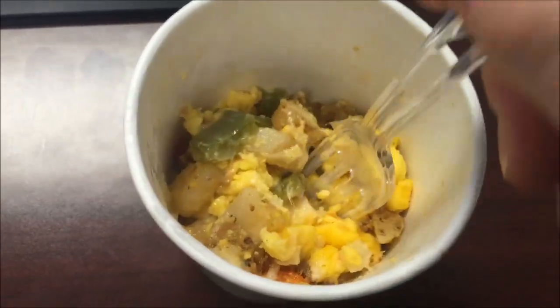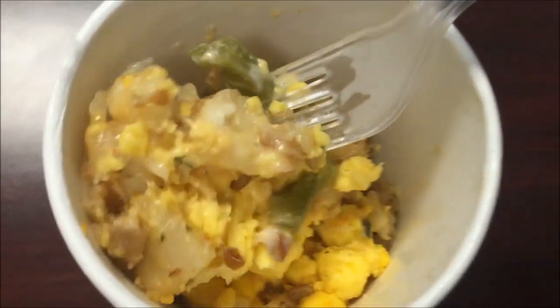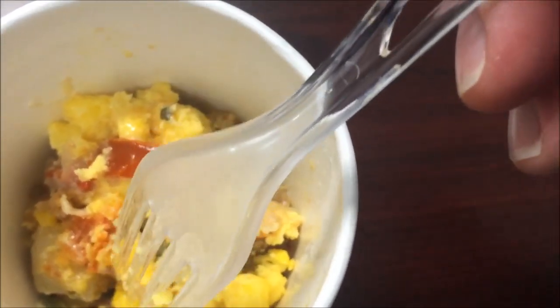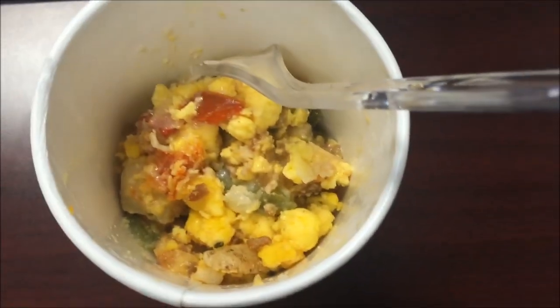I haven't stirred it or anything but it smells good. The cup does get very, very hot though, so just be aware of that. Looks like you've got quite a bit of stuff in there. The bacon is in small pieces — there's a bacon piece right there, like little bacon bits almost.